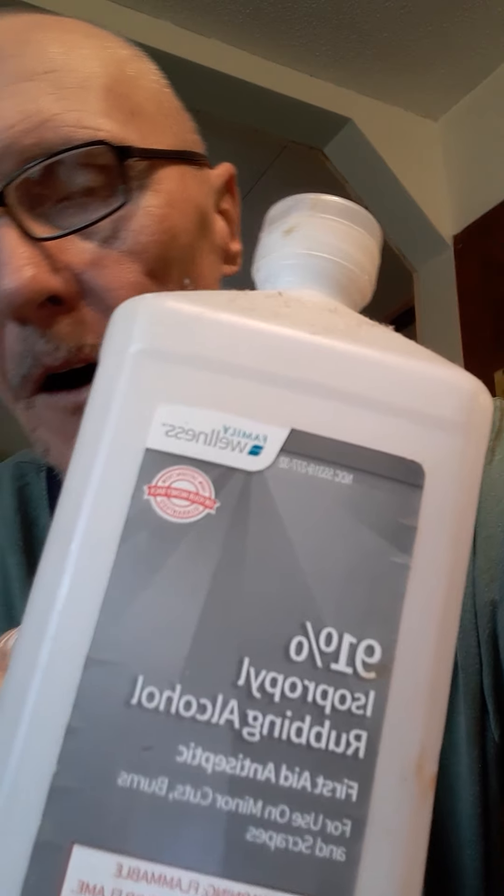I put that in a mixing container and also got myself some 91% pure isopropyl alcohol. I think you can get 99% as well, but this works just fine. I measured it out and did a 10 to 1 ratio of gel to alcohol, which is pretty strong. It doesn't need to be that strong, but I like to be able to smell the alcohol when I put this on.